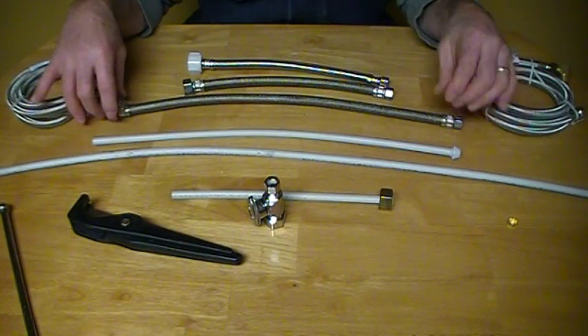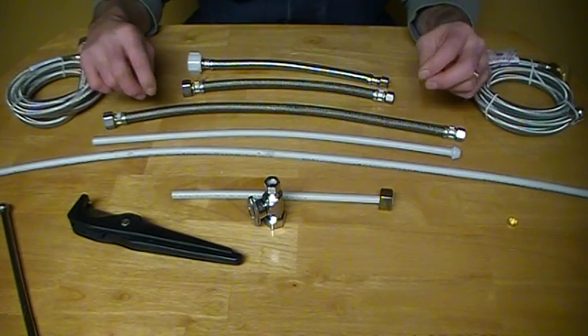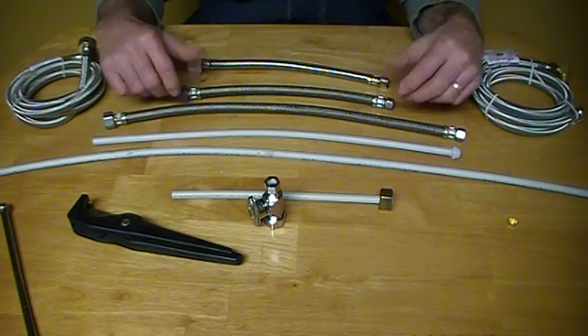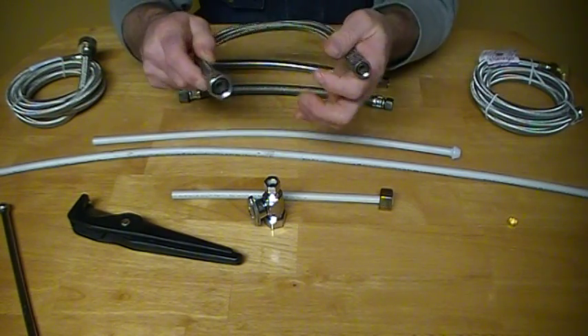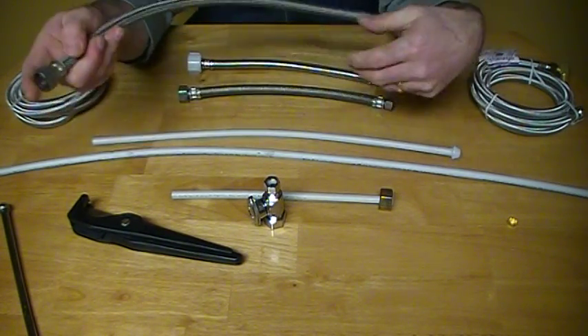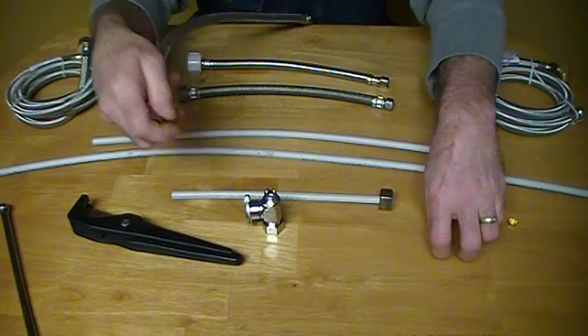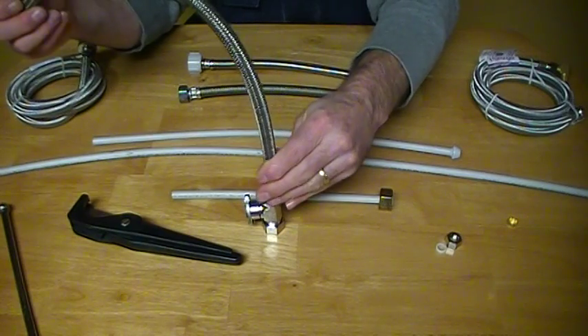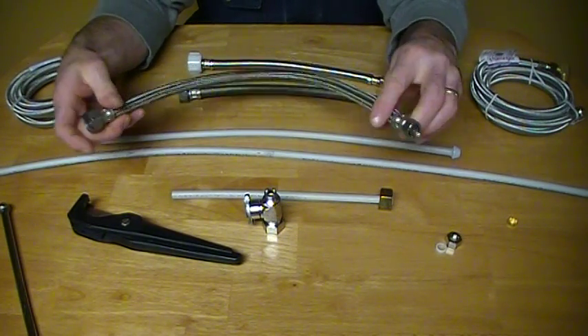Now they have braided connections out there. They're 12 and 20 inch, for the basins. They have a rubber gasket on either end — no nut required or anything. You can take the nut off, place this on there, tighten that up. Excellent product.